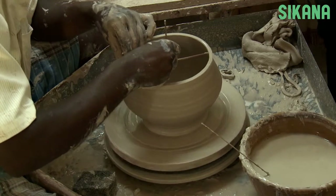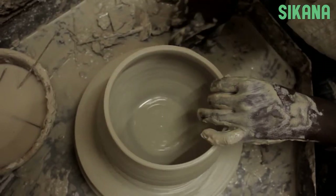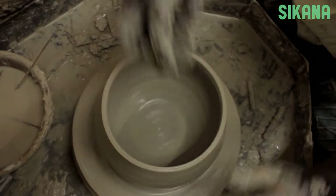Considerable skill and experience are required to make pots of an acceptable standard, and there are some mistakes that should be avoided during the process.